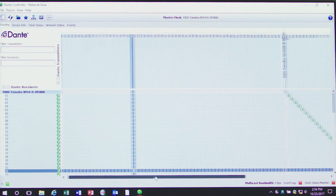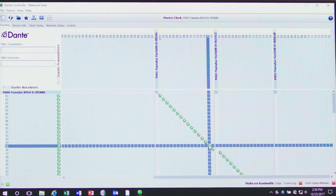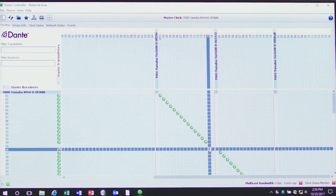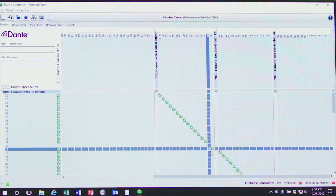Then I go down to where the patches are made and change them — I'm going to change this channel to this channel, and this channel to this channel.